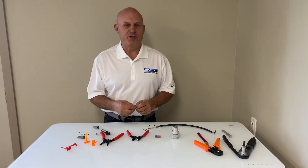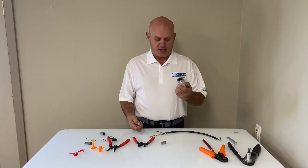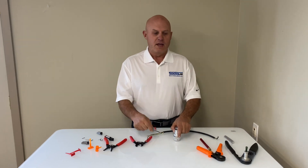Hi, I'm Rob from Skincer Genius and today I'm going to show you how to install both sockets and pins on the end of a wire for Deutsch style connectors — both the HD style and the DT styles. Let's get started.